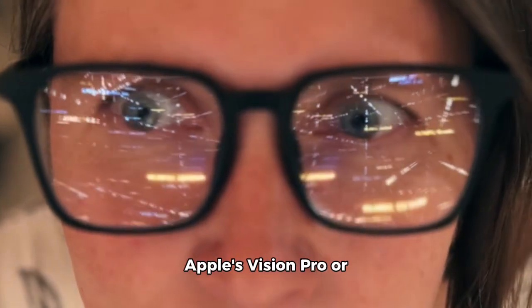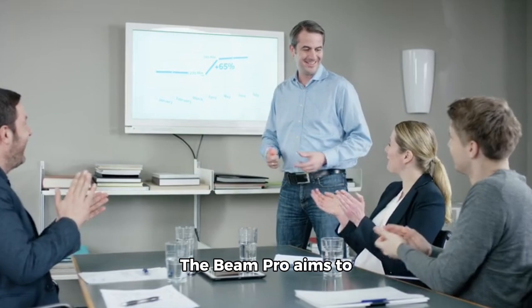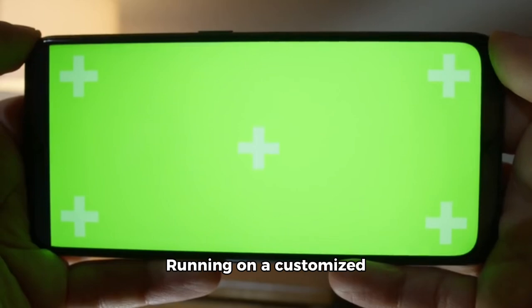However, unlike Apple's Vision Pro or Meta's Quest 3, Xreal's glasses lack built-in software or content, limiting their functionality. The Beam Pro aims to address this limitation by providing a more integrated experience.